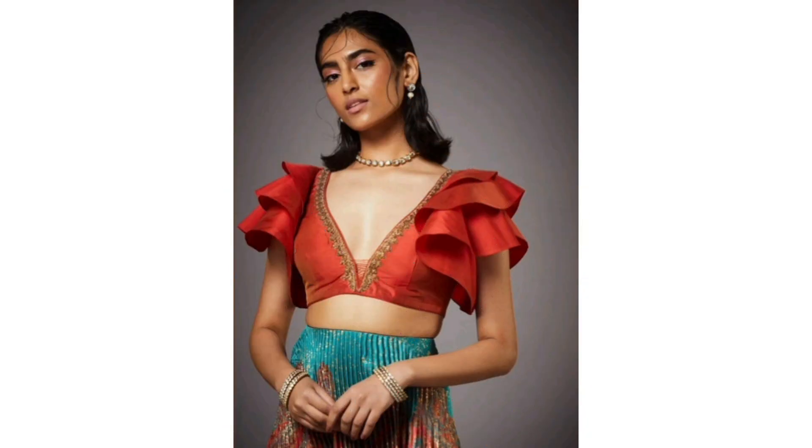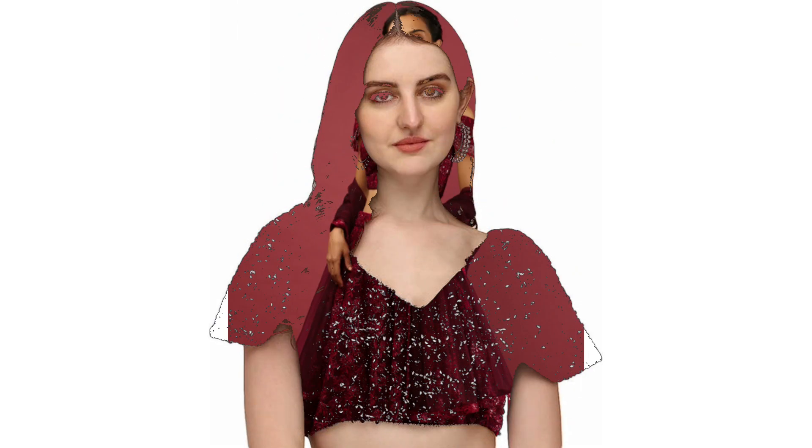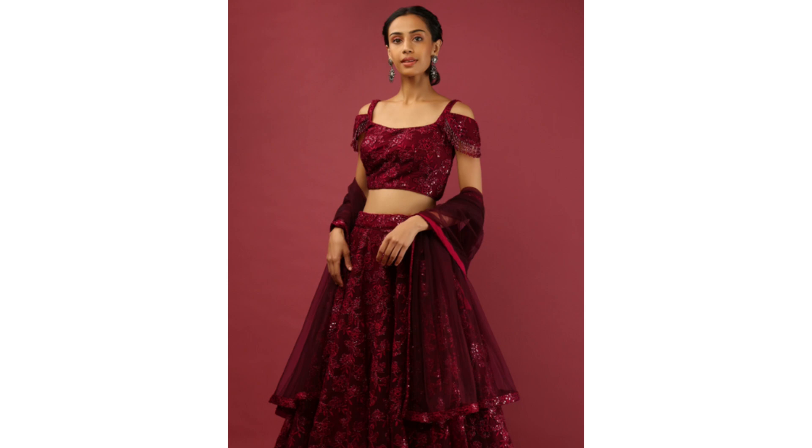We also have a dress. This is the reason to make the designer wear. We can change the dress, blouse, and dress combination. So the look is created.